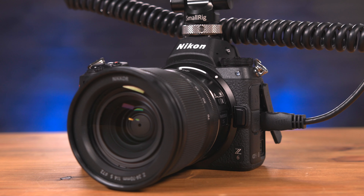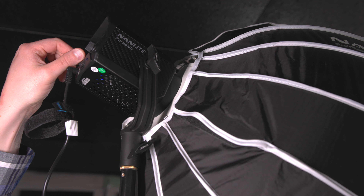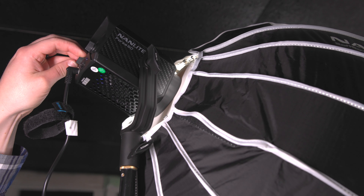Depending on your needs, you may need to change the settings on the camera or the brightness of the lights. To better explain how this works, we have Tyler over here in a white sweater. It's going to help us figure out exactly when and where on our image we're going to clip our highlights.